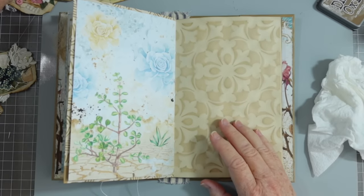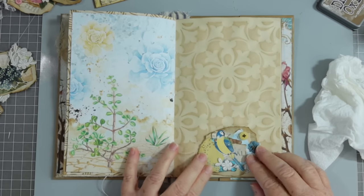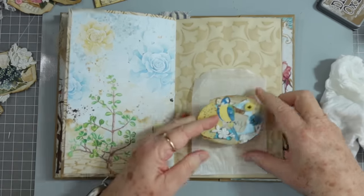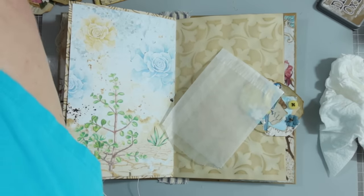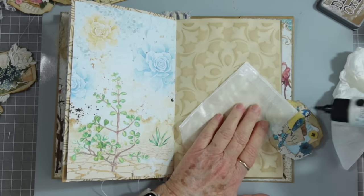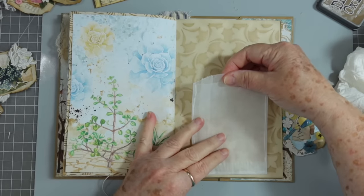Let's go toward the back and do another one on this page. I like putting them on the plain pages because to me they cover up a little bit but yet leave you plenty of journal space. Oh, that one's cute — I like that yellow bird with that flower. Now I'll show you what we'll do with this one. We're going to glue this glassine bag down and make it into a pocket. I'm using my Bearly Arts glue because it doesn't make the glassine pucker like the Art Glitter glue will.